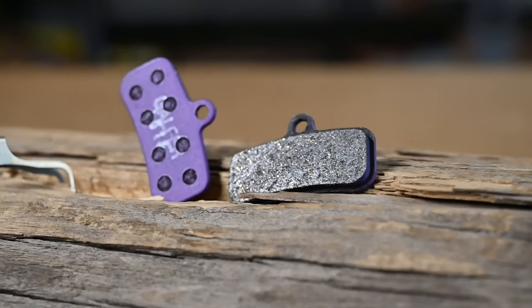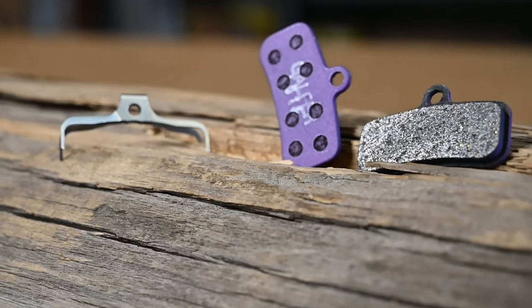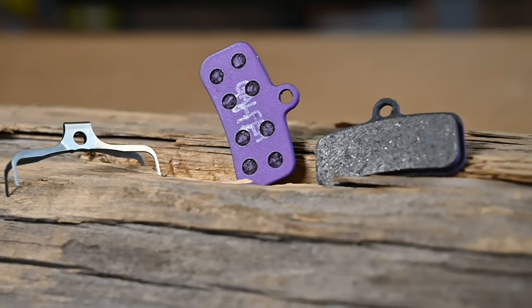Moving over to our next one is going to be our E-Bike compound. By far one of our most popular compounds — it says e-bike on the packaging, but they were developed for e-bikes and they're also great on an analog bike. You're going to have a fantastic bite right off the pull of the lever but it's not going to be too aggressive. On a long descent you're going to have that lever modulation that you crave, and it's never going to fade no matter how long the descent is. These pads are our longest lasting and fit a variety of calipers and fitments.